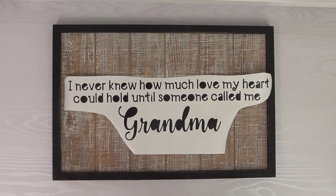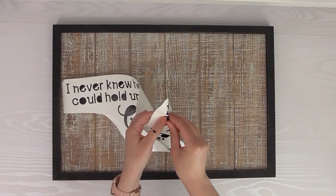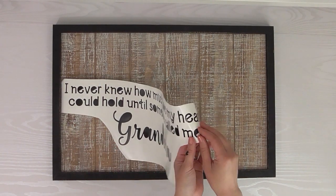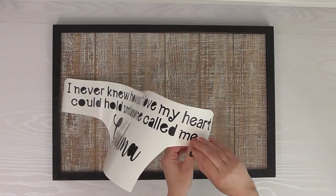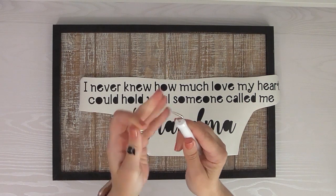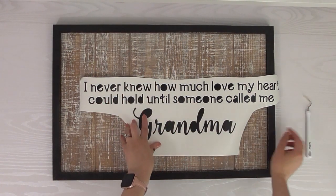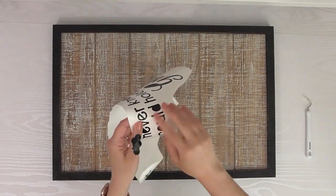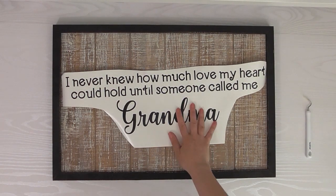I'm throwing away the excess backing. Now I still need to weed out the centers of these letters. The vinyl piece is pretty big so it's not too hard, but when using really fine detail — like the little dots on top of i's — I like to use my pick tool that Brother makes. It has a sharp little pick end, which is really handy for getting out the centers of smaller letters. These ones are easy to just pick out.